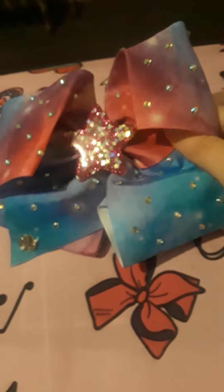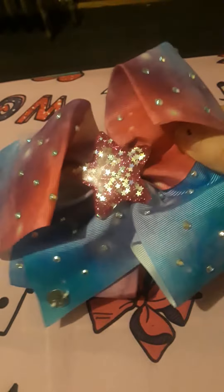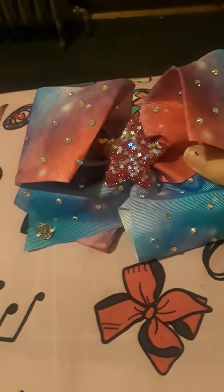I got this as a birthday present as well, so yeah, that concludes this video. Peace.